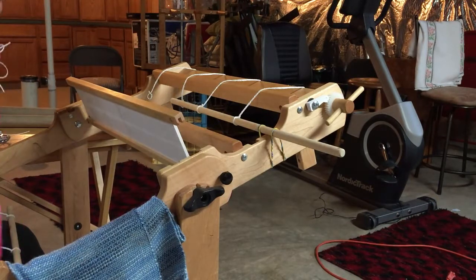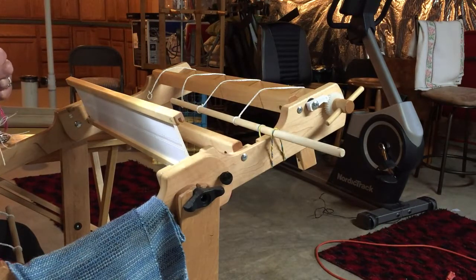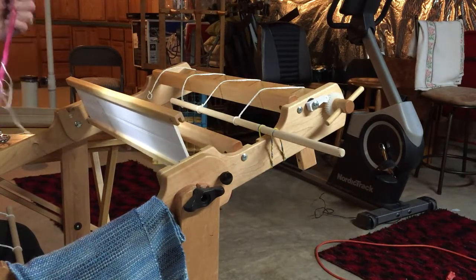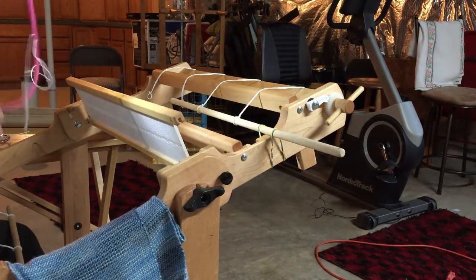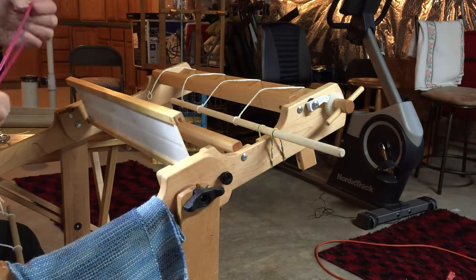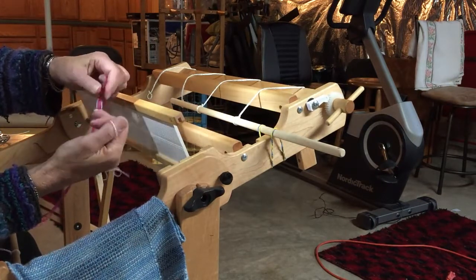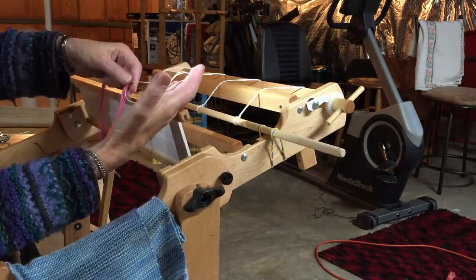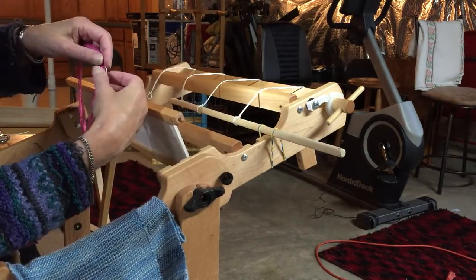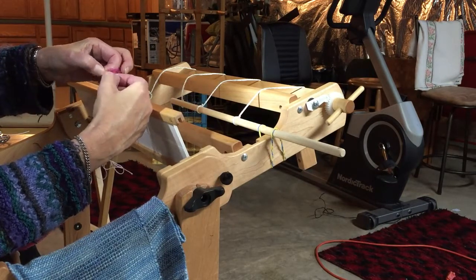All of our warps are chained when you receive them and you have a cross right at the top. We put in what's called a safety string that enables you at any time to find the cross and not have to worry about losing it, because the cross is what keeps your threads in order. I try to put it in a contrasting color so it's easy to find.